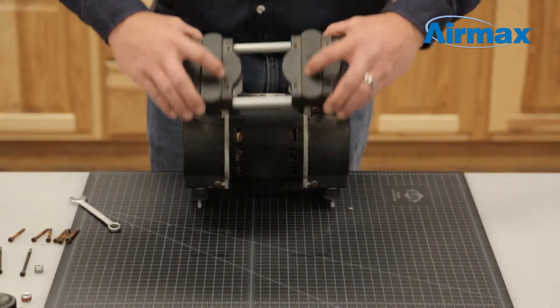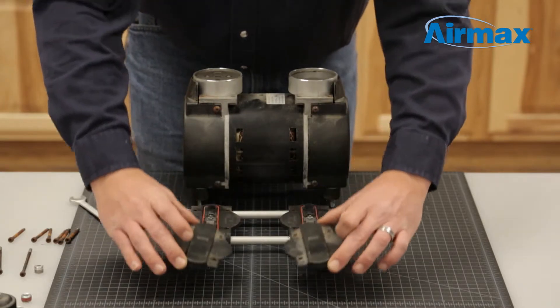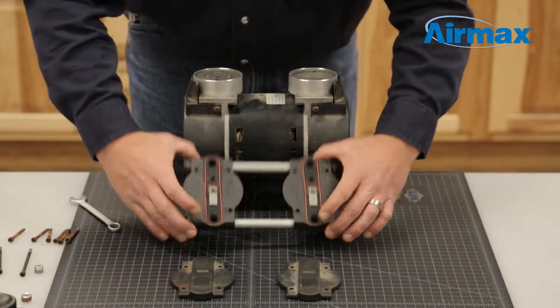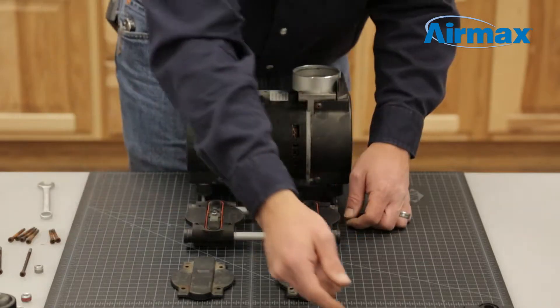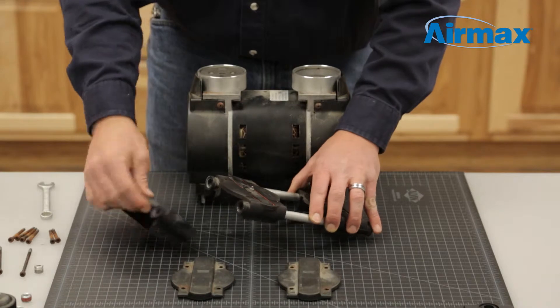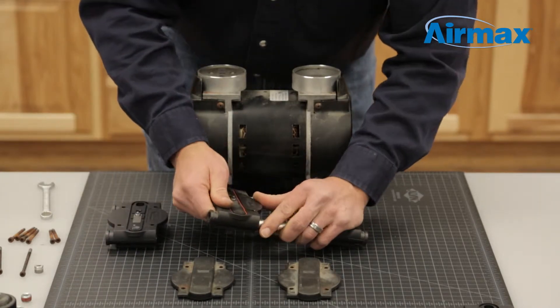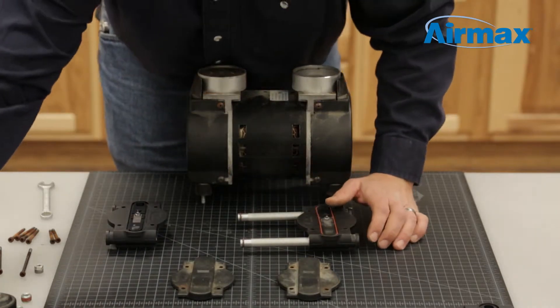Now remove the head assembly and set to the side. Separate the heads from the head assembly and take note of the positions of the valve plates. Starting with one side of the head assembly, bring in the new valve plate from the maintenance kit, ensuring that you have the correct side. Next, separate the old valve plates from the valve tubes.